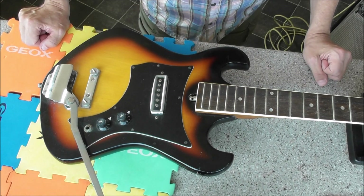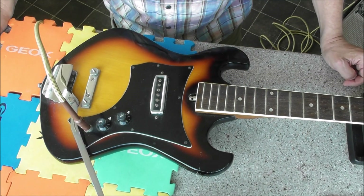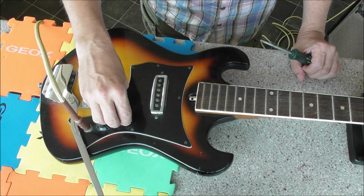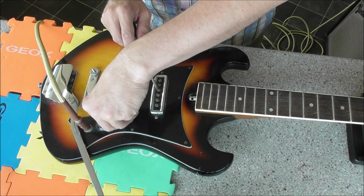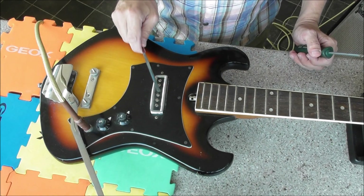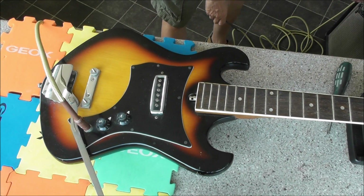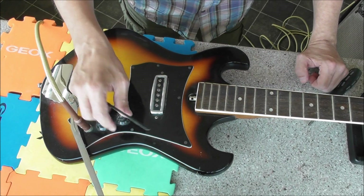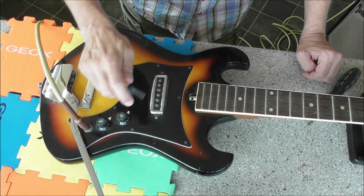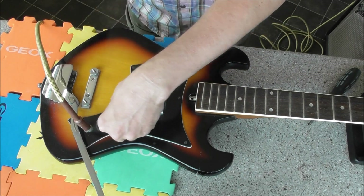Does the pickup work? I'll find out — I shouldn't really have done that, you don't do it that way. Well, that needs a little bit of a squirt. It doesn't seem to be all plugged in. It definitely needs some contact spray in there. But it works, kind of.